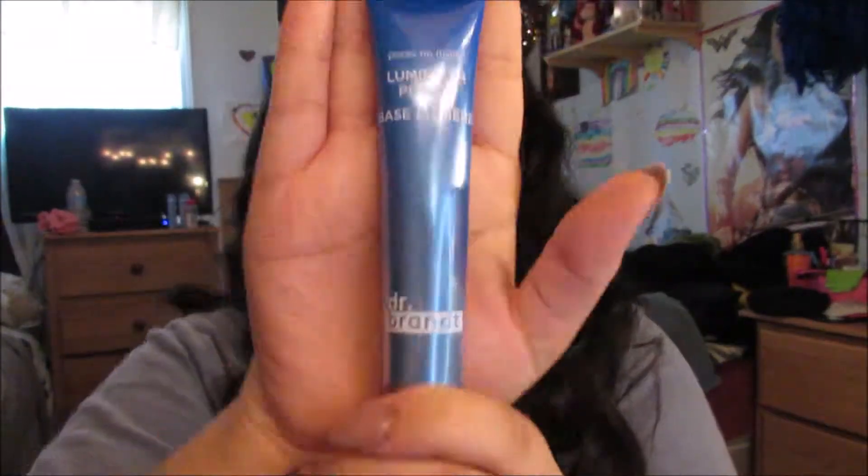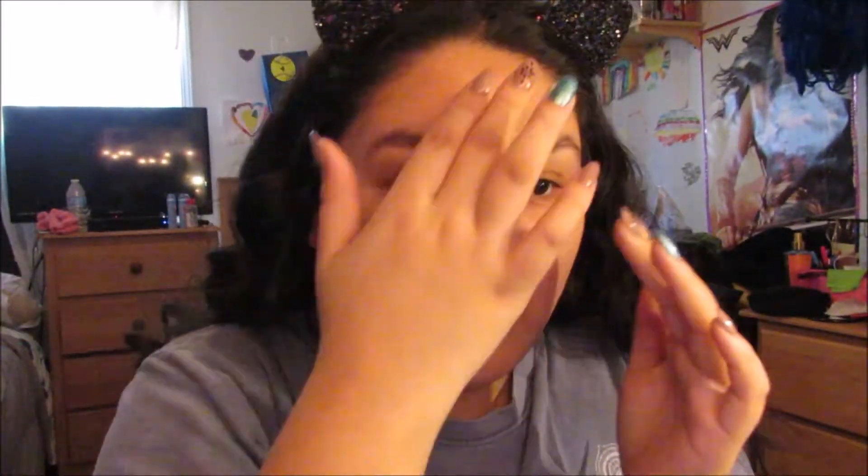So first I'm using my ChapStick Hydration lip balm, just priming my lips making sure they're good. Then next I'm going to be using my Dr. Brandt Luminizer primer, putting four dots around my face and making sure it is blended in and everything.